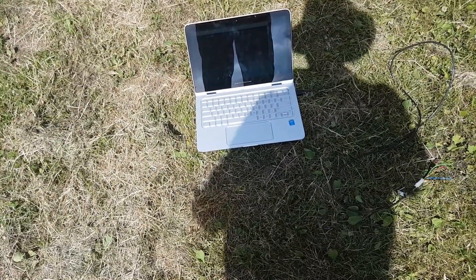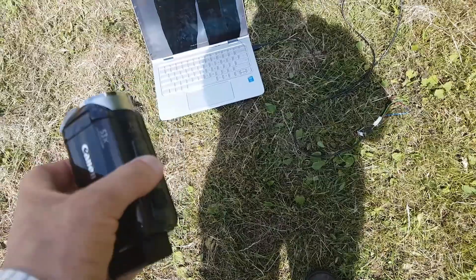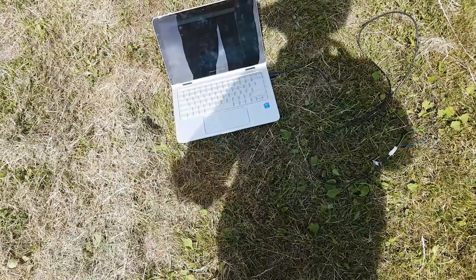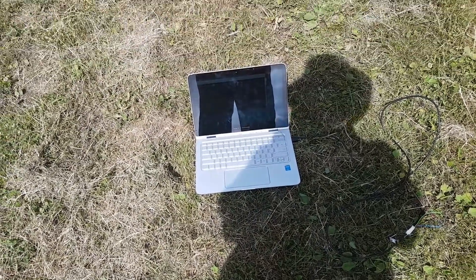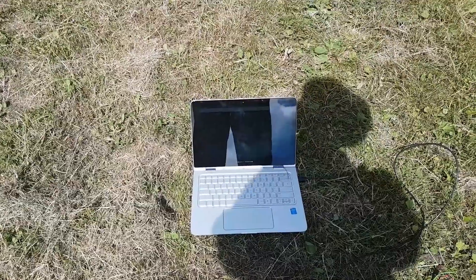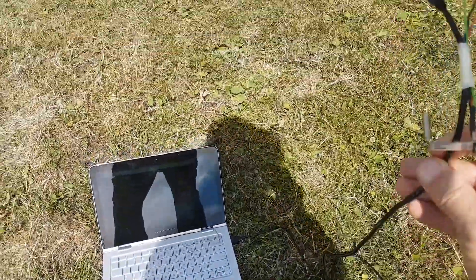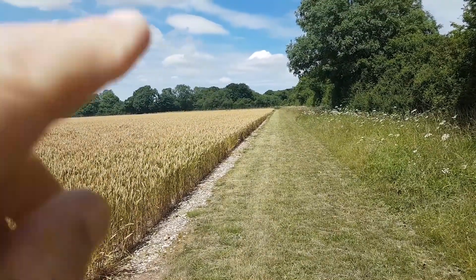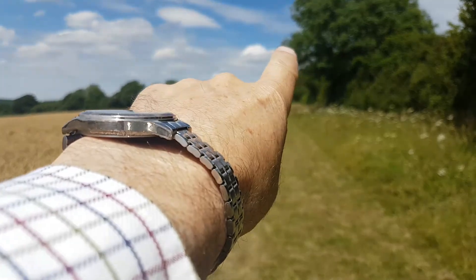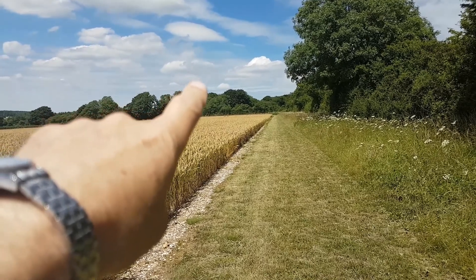Well, here I am in the field. I was going to use my camcorder that I normally use, but when I got here I discovered there was no SD card in it — so that's bloody brilliant, isn't it. I've got the laptop here with one of these HC12s, and then the other one is in the hedge — to the left of this path, about 30 yards to the left, and about to my head height.